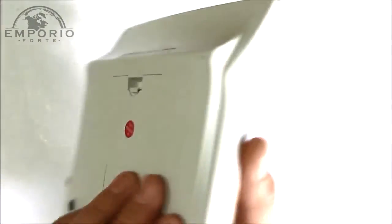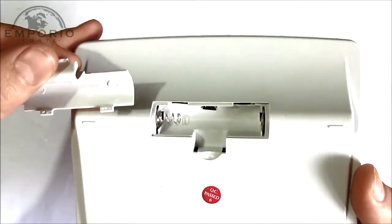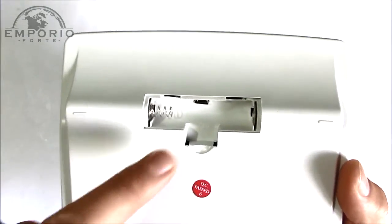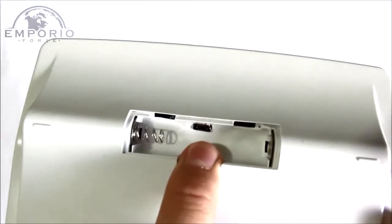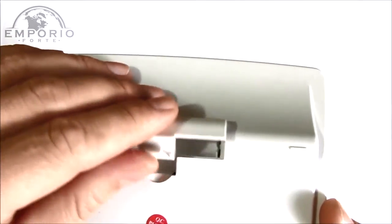Na parte de trás é onde você coloca a pilha. Essa pilha é só para a função de calculadora, porque a função de câmera possui uma bateria interna de lítio. A recarga da bateria interna é feita por este cabo USB. E depois que a gente gravar nossas fotos e vídeos, a gente também tem que conectar um cabo USB e conectar no computador para poder ver as gravações.